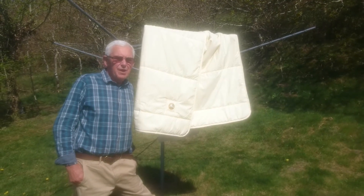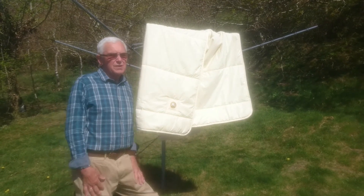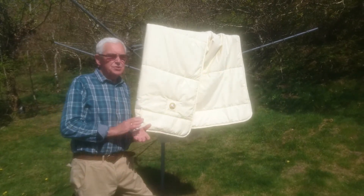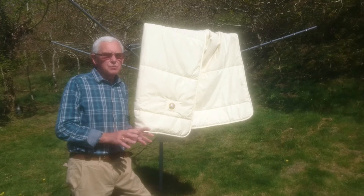Hey everyone, further news from Baavet land, fantastic weather we're having, absolutely ideal for airing your Baavet, because just remember, you don't need to wash it.